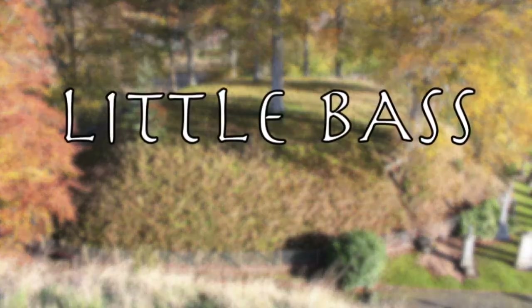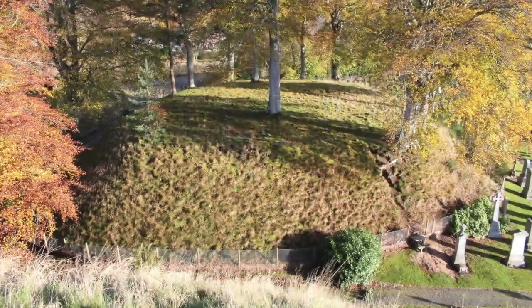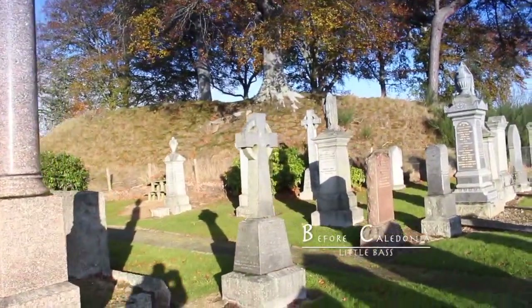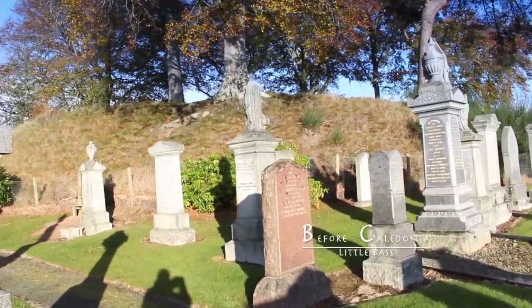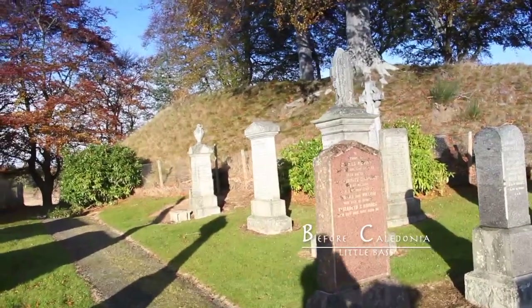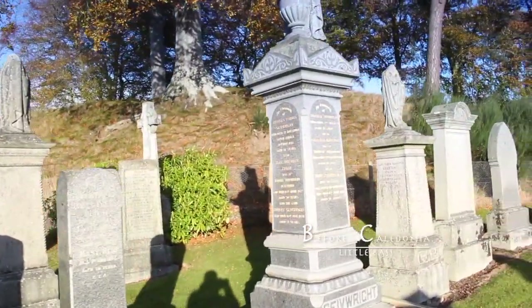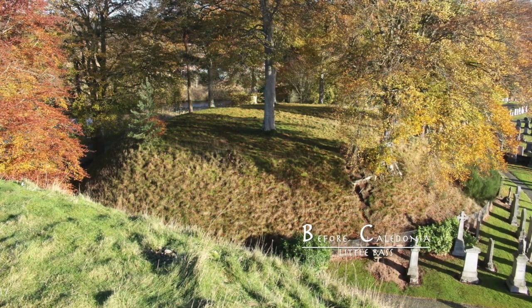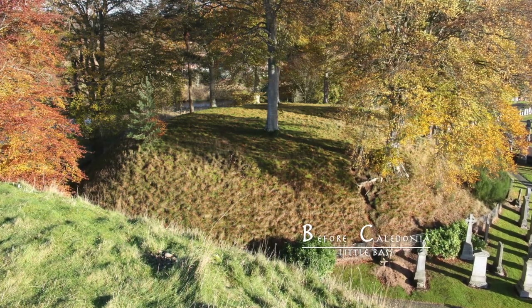The Little Bass, or bailey, at 5 metres high has two slightly raised platforms. These measure 17 metres by 9.5 metres and 11 metres by 9.5 metres, potentially the remains of buildings. These sit on an oval flat top measuring 30 metres east to west by 23 metres north to south.